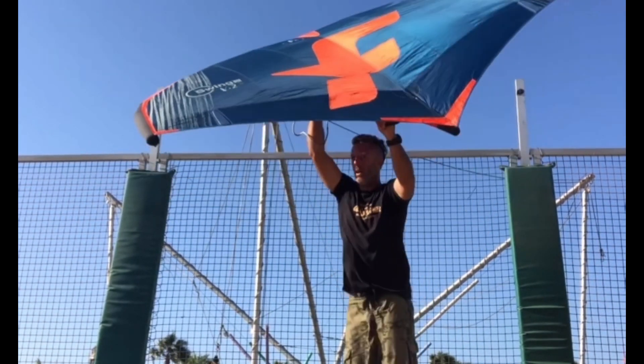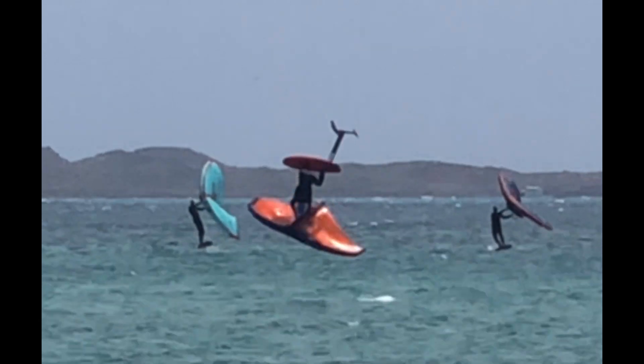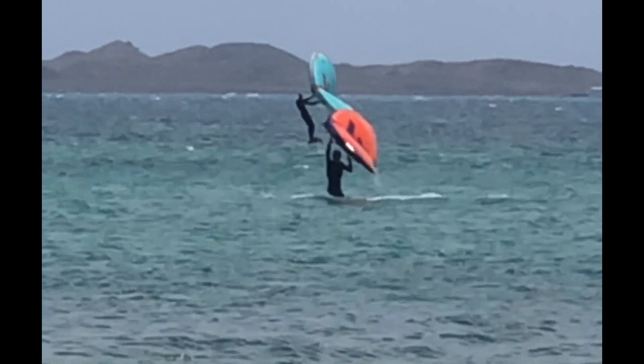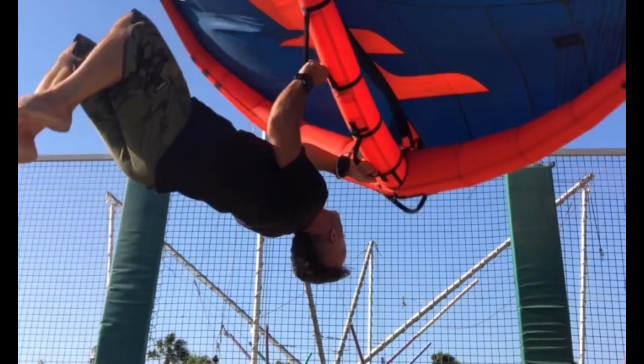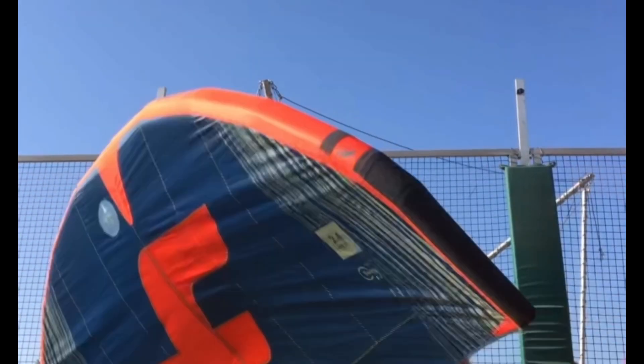The rotation is a very quick rotation, so just think: jump and look back. When you look back to the end of your wing, you're going to rotate for sure. Another very good tip is to keep your front arm a little bit to the downwind side of your head — that's going to make the flip quicker and easier.